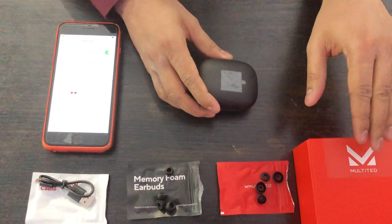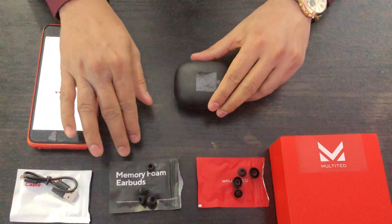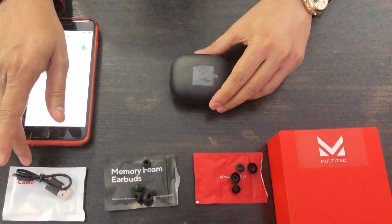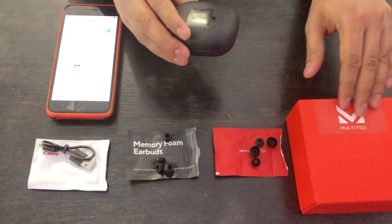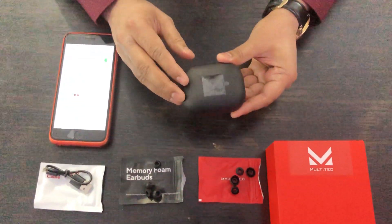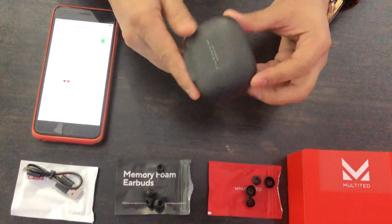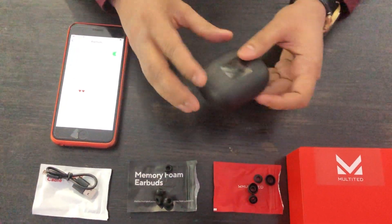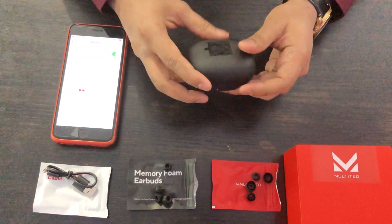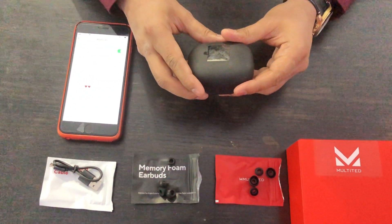This is basically the box — silicone earbuds, memory foam earbuds, and a charging cable, so all of that comes in the package. The charging case has a black matte finish; it looks nice and sturdy, really good.